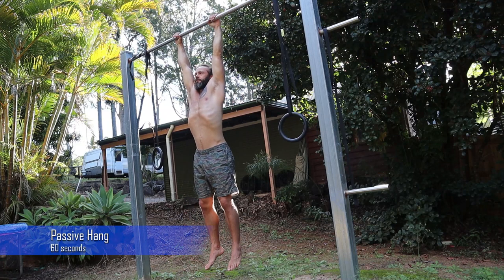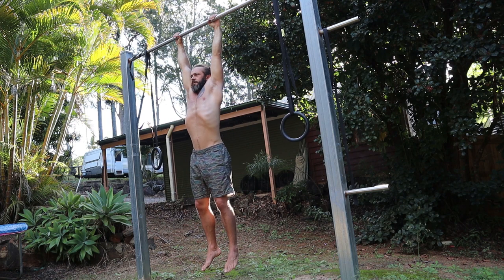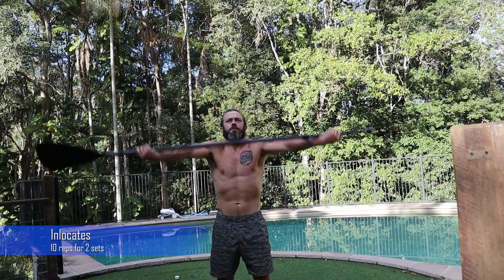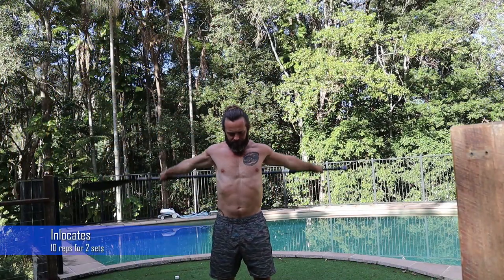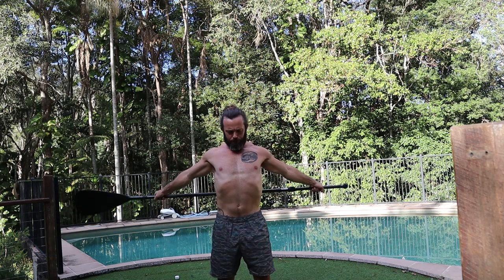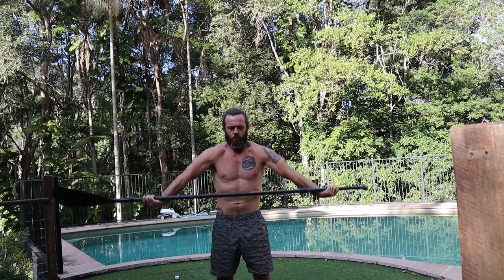Here I'm doing some passive hanging for 60 seconds — just hanging. These are inlicates, done with a reverse grip. I'm using my paddle, but you could use a broomstick or anything straight.